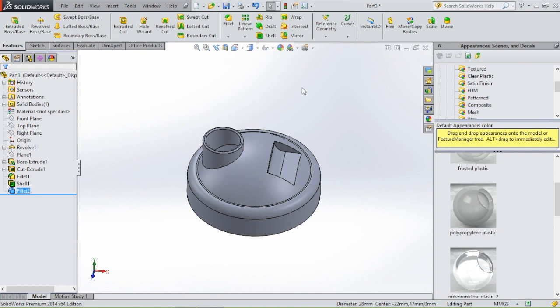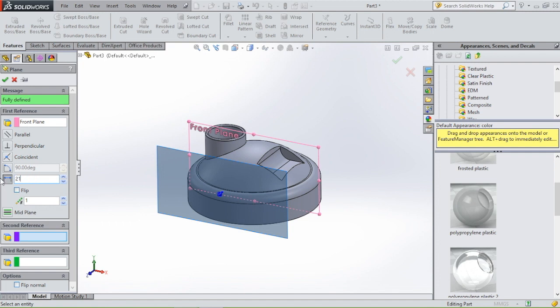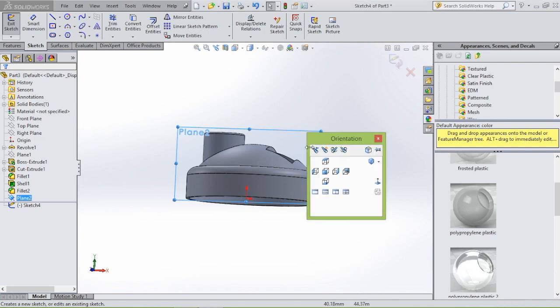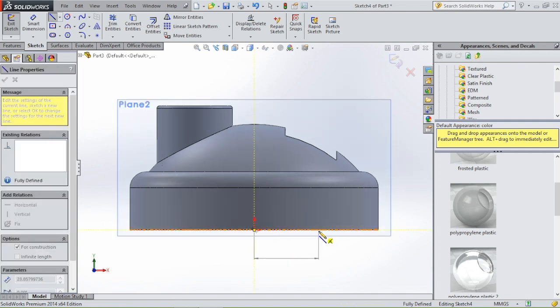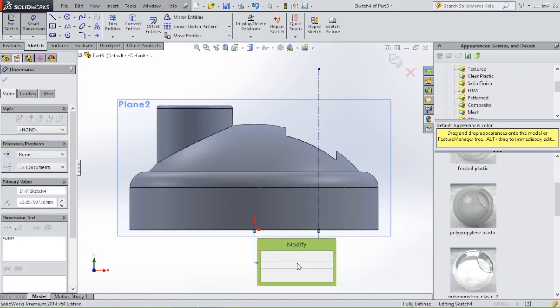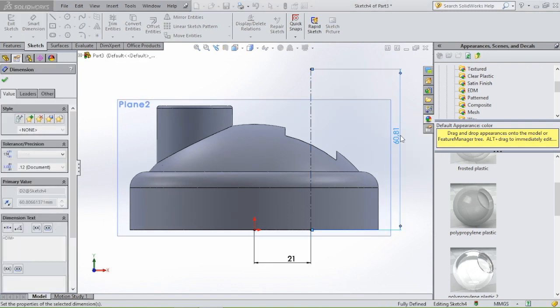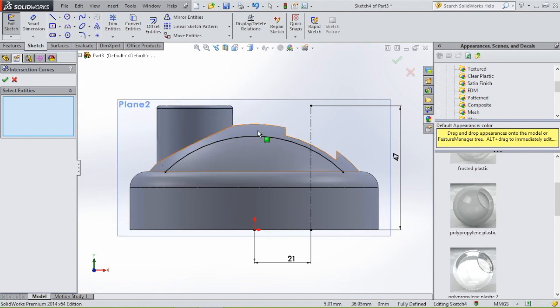Now we're going to model the parts that hold the flip cap together. We're going to select the front plane, go to reference geometry, select plane, and then select the distance of 21. Then we're going to sketch on this plane, click sketch, then select center line and draw a line from the origin to the right, then up. Let's give these lines a dimension — this line will be 21 and this line will be 47. Now I want a line that follows this profile, so we're going to select intersection curve, click on this face, click OK. Then we have our line.